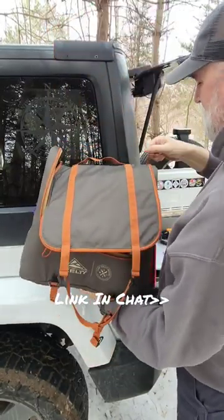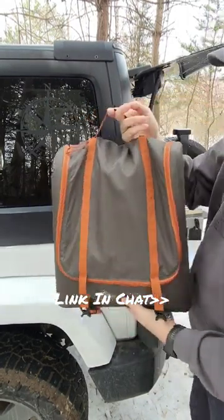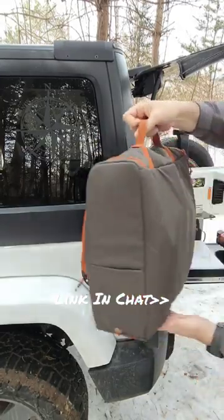And then once you pop it off the side of your vehicle, you can just go ahead, zip it up and throw it in the back of the Jeep. Everything's nice and organized.